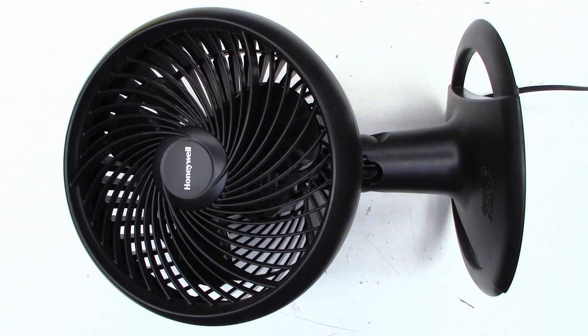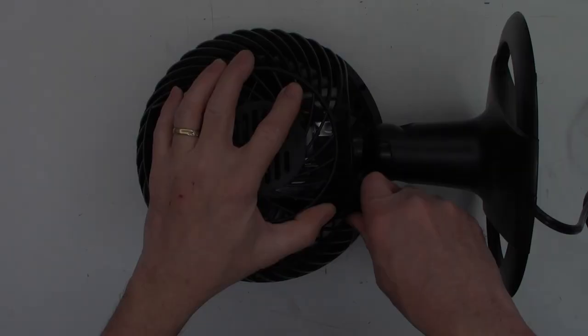The motor runs, but the blades don't turn. What the F? Come on, Honeywell. I'm going to make something better than this. So this has not been dropped, it's not been abused. I think the fan just became detached from the motor shaft. So let's pull it apart and see if we can make this thing work once again.